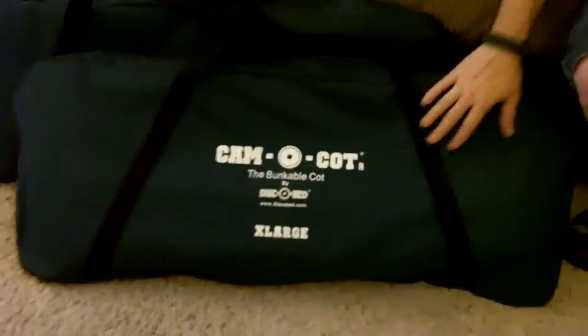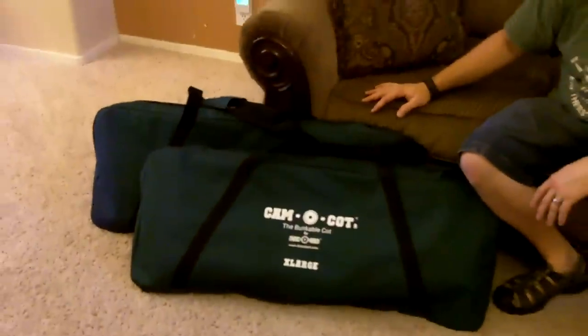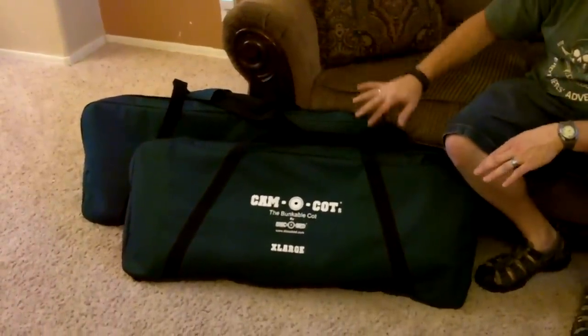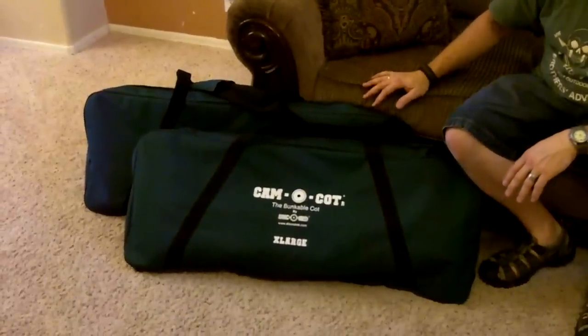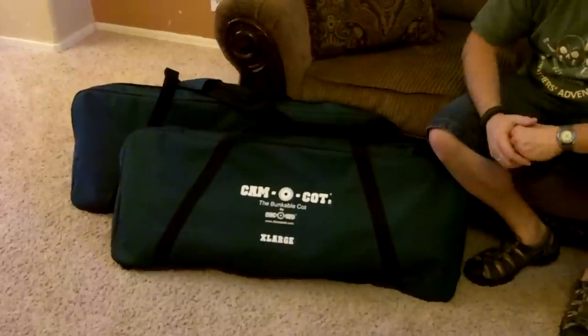Hi, this is Travis with Two Brothers Adventures. Today we're going to be talking about some cots that we got. This is the camo cot system by a company called Disco Bed. The really cool thing about these cots is they can be set up as two individual cots, or they can be set up in a bunk bed configuration to save room in your tent. It also has the ability to be turned into a couch type thing where the top bunk comes down. We're going to go ahead and set that up and show you how that works, and at the end we'll talk about the stats as far as size and weight.